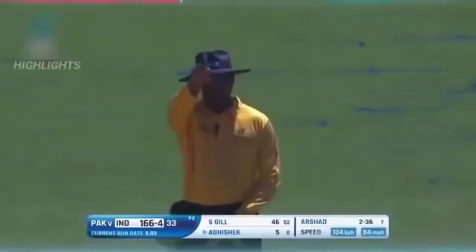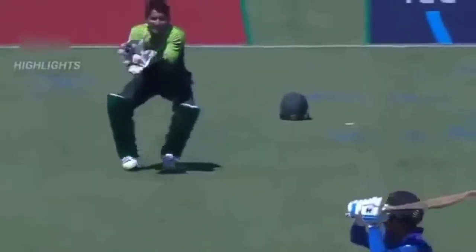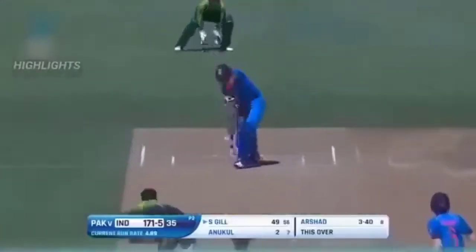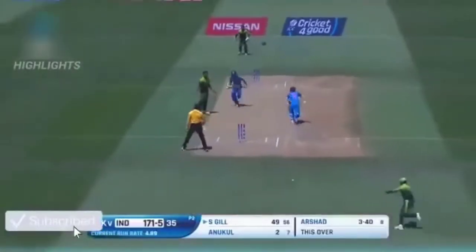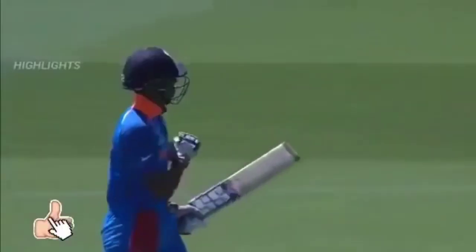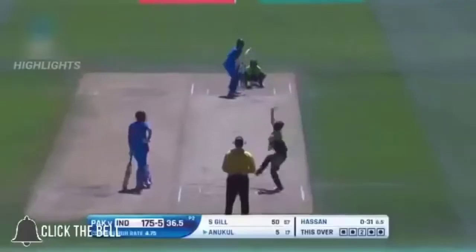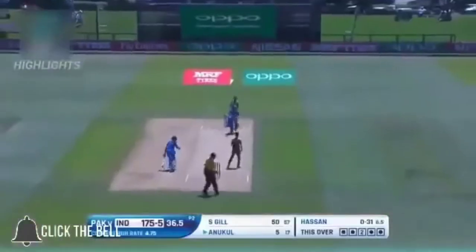There's a big appeal and that could be out caught down the leg side — number five down for India. 50 up! What a 50 it's been, under great control. Shubman Gill has been one of their star players throughout the tournament. All shot, smashed straight.